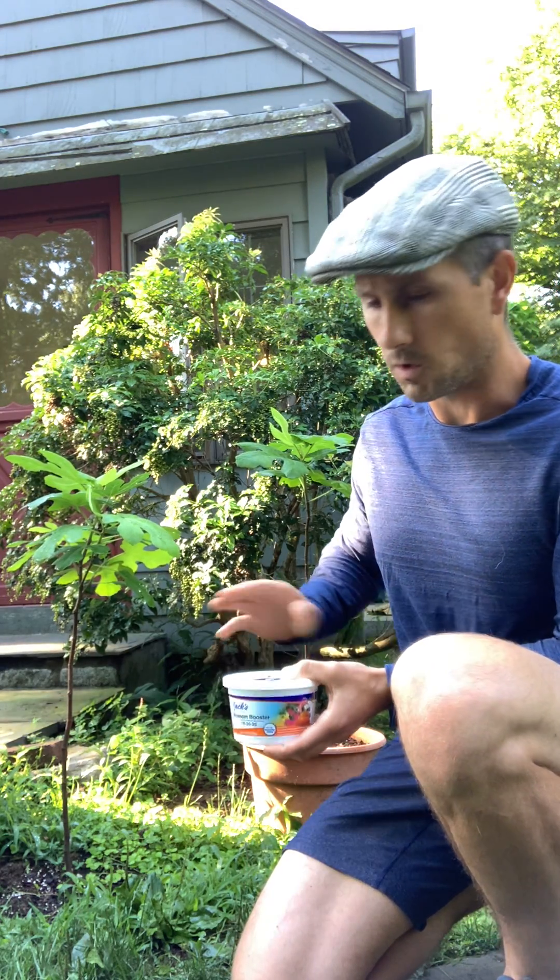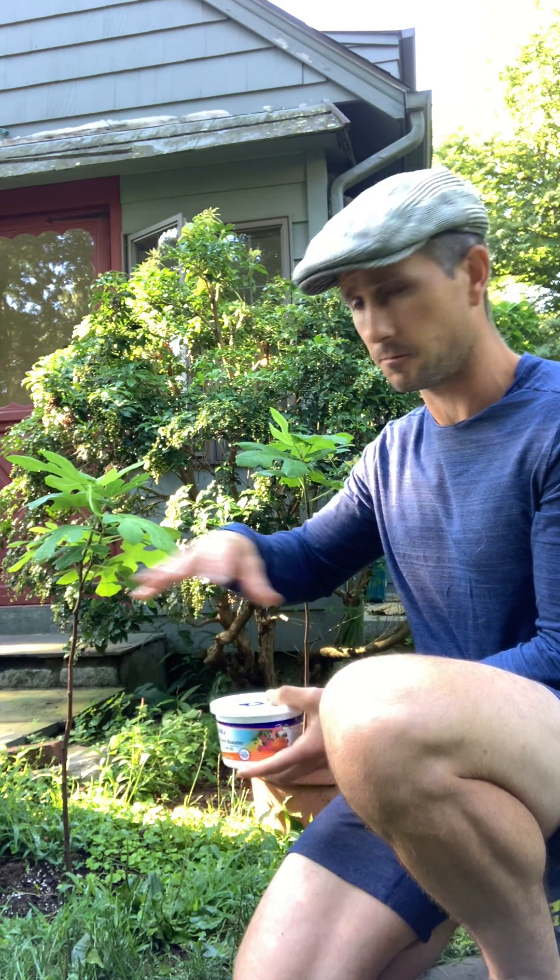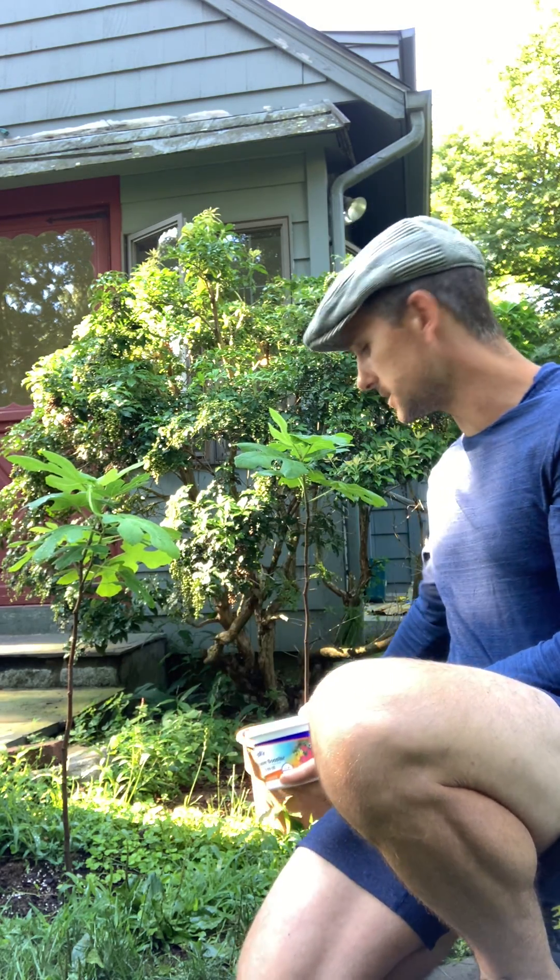Using this product, one scoop to a gallon of water. One gallon of water, I may get up to three waterings out of that. I'll put it in a big jug and use it as necessary. I will not water this when it rains, so depending on the conditions, that's when I'm going to water as necessary, but with the fertilizer.